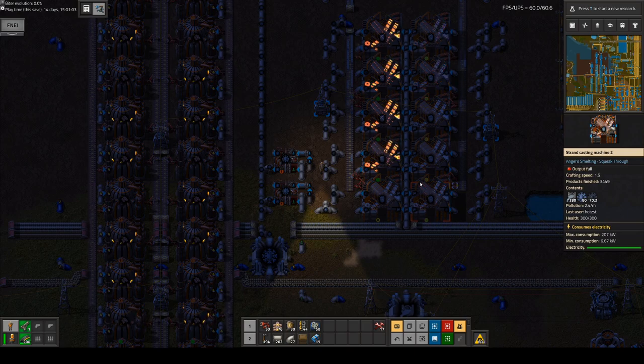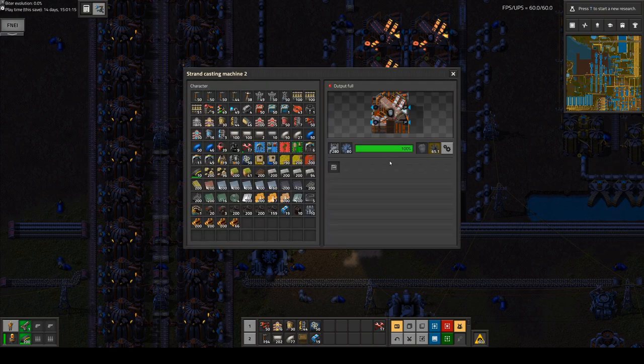Hello boys and girls! My name is Lotsustee and today I come to you with a tip from the Factorio world, especially doing sheet coils with cooling. I had quite a difficult time figuring this out.